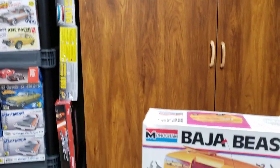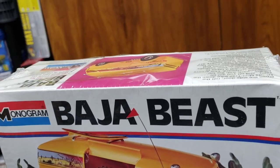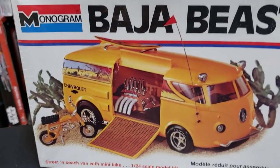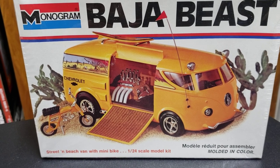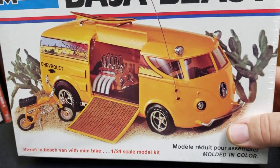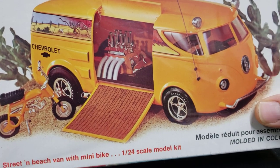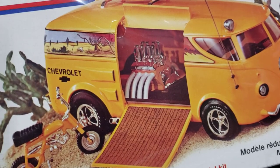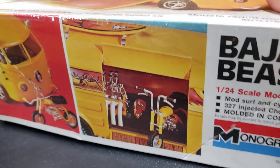This is the first model kit that I remember buying with my own money - the Baja Beast. I remember seeing it in the early 70s. I was born in 65 so I was pretty young. I remember this box grabbed me - I thought it was so cool with the little mini bike and the Volkswagen bus van with the big engine in the back.